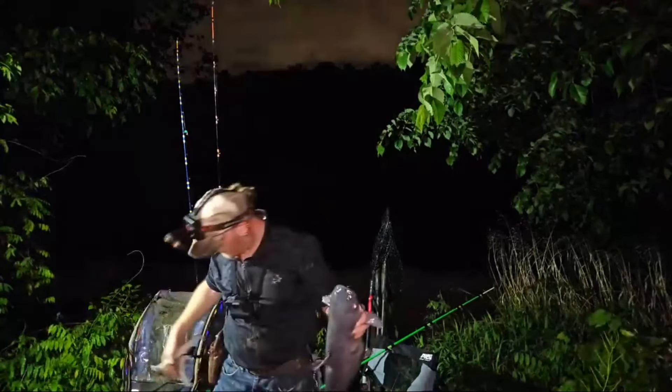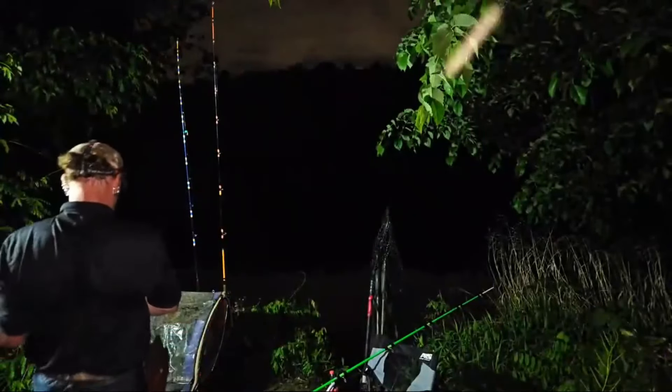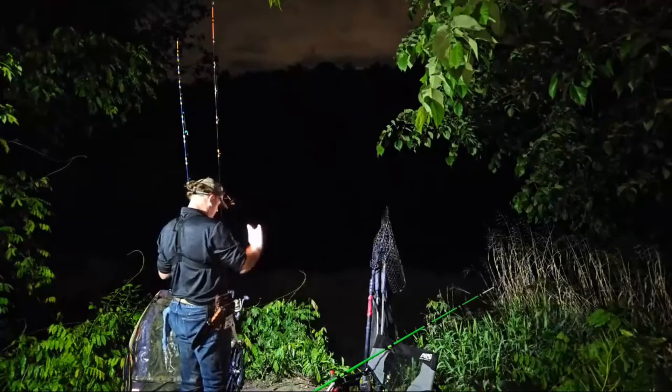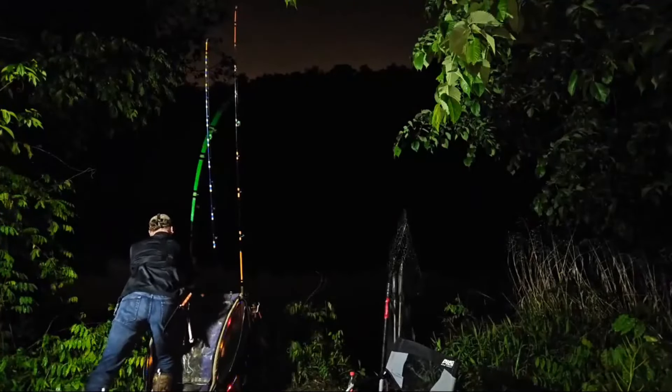Give me that back! There we go — get him back. Apparently I didn't have the GoPro running when I caught that fish. Bye brother — that's a big fish!